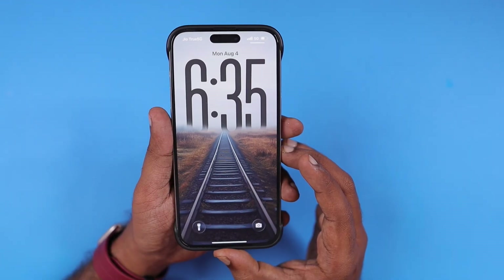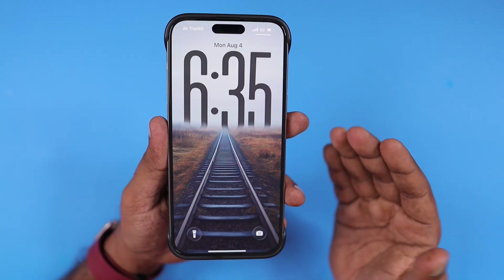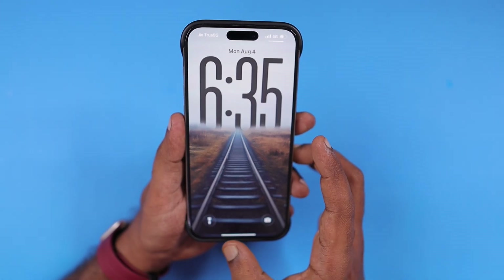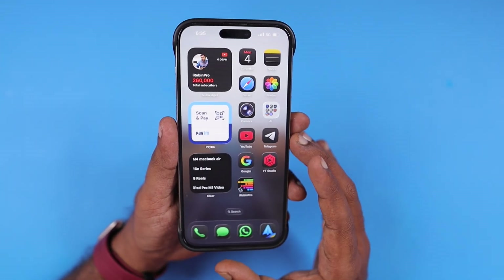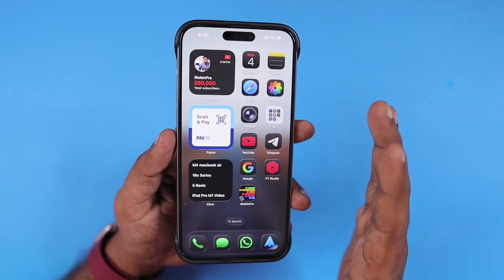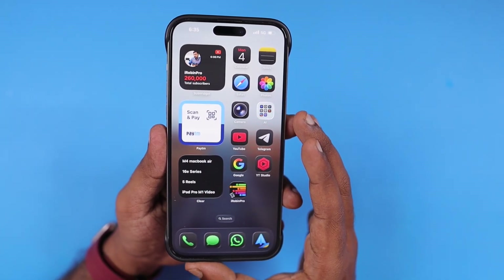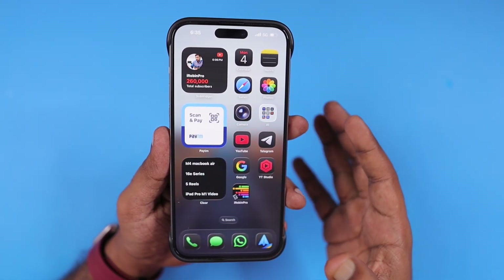Welcome to our beginner series. If you're new to iPhone and iPad, the same steps are applicable on the iPad as well. So you can shut down or restart an iPhone — it is entirely different from Android if you're coming from Android. There are multiple ways to do the shutdown and restart of an iPhone, and we will see them one by one in this episode.